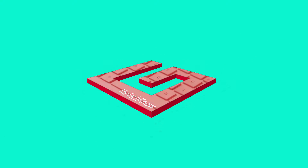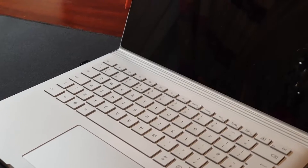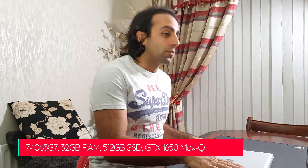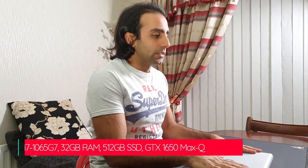The Surface Book 3 started shipping in the UK recently. I picked mine up last week and I've been putting it through its paces. Let's have a talk about it. Here it is — the Surface Book 3. I've gone for the 13.5 inch model, 512GB SSD, 32 gigabytes of RAM.